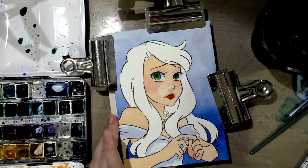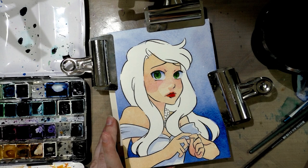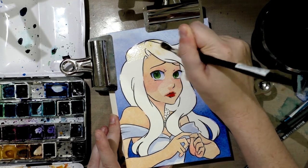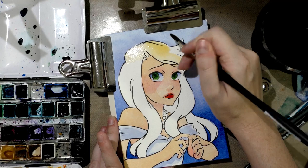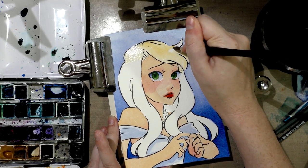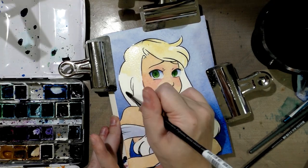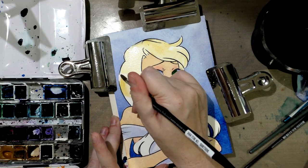Since none of this is actually touching her hair, I can go in and block in her hair. The gamboge mixed with a little bit of light yellow ochre makes for a really sunny blonde. And I'm going to leave some of it the natural white of the paper. I just found a bit of her ear I'd missed, so I need to get that next time.